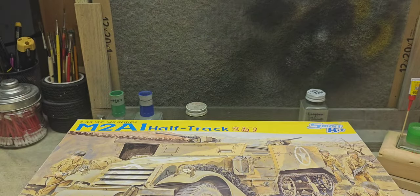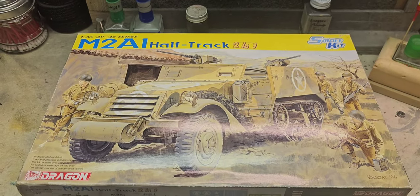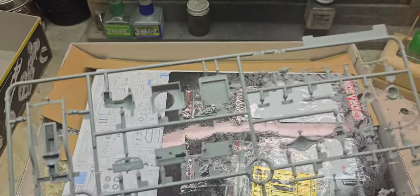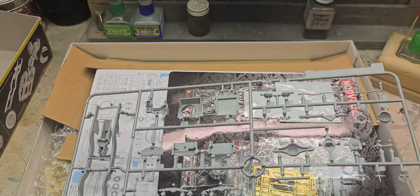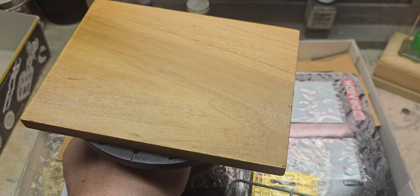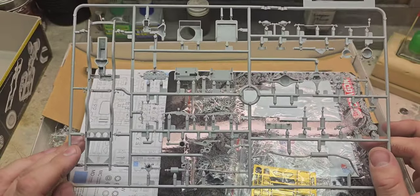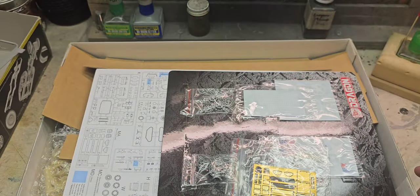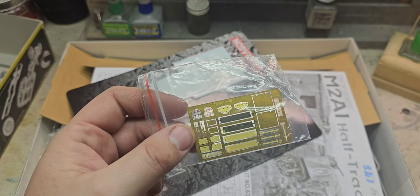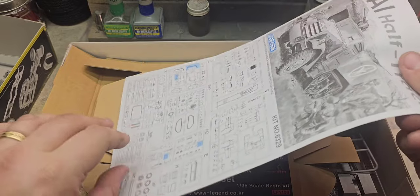I wanted to go through and show you guys the kit if you haven't seen any of these Dragon half-tracks. Let's just pop this open. I have a base that I'm going to be using - it's very wet with the wood stain, but I'll probably grass turf a section of it, or possibly do a rock or dirt road kind of thing. As with most Dragon kits, these are extremely detailed. It does come with a little bit of photo etch for the grills, mud guards, windshield wipers, etc., a couple of resin parts for the gearing, and decals.